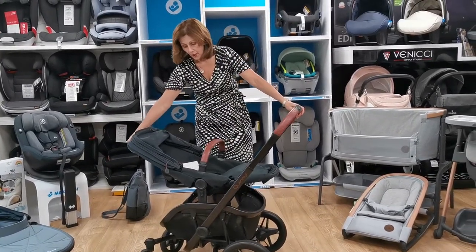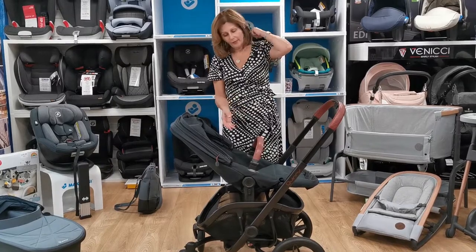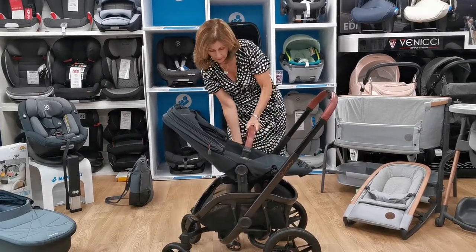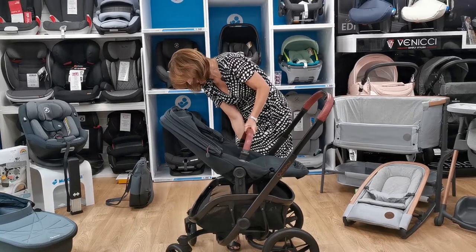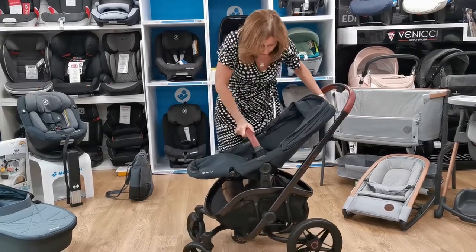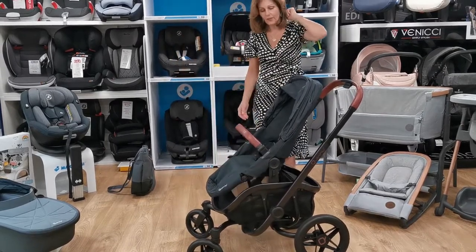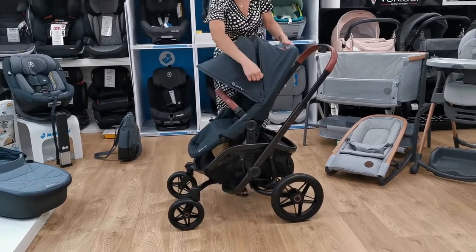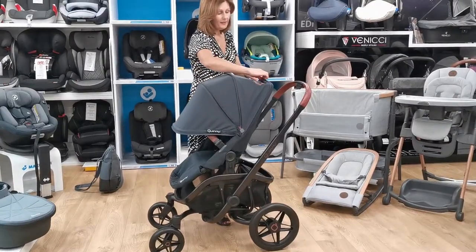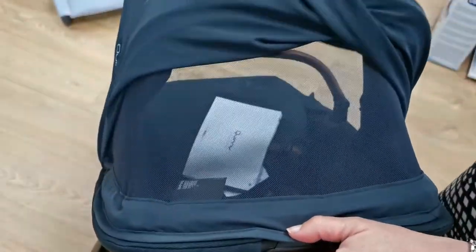It has an ergonomically reclinable seat unit, so as your baby grows you can adjust it. It is parent-facing and forward-facing, so you can press two buttons, lift it off, turn it around, and locate it back in to have it forward-facing when your child gets a little older and wants to see what's going on. The adjustable hood gives you a lot of coverage when out and about, and we still have that lovely ventilation panel with the little magnets, so on a warm day you can open it up to give lots of ventilation and prevent your child from overheating.